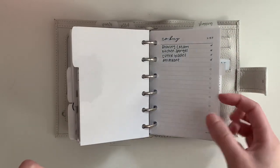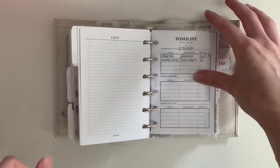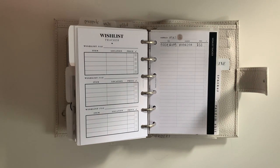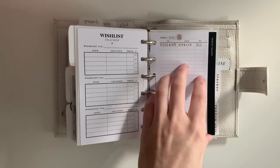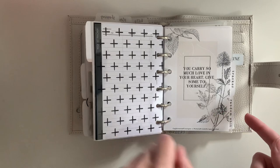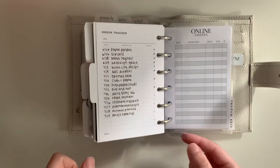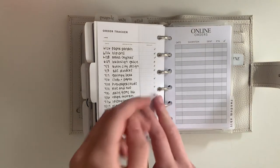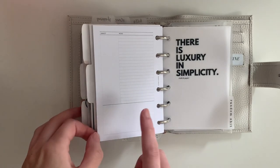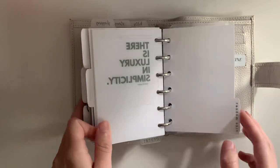The next section is my list section — I have like a random list: a buy list, a list of things to print or make for my planner, a list of my favorite Instagram accounts which I haven't finished, and then I have a little shopping tab with my wishlist. I also just started a wishlist for my girlfriend, because whenever her birthday or Christmas comes up and I ask what she wants, she has no idea — so whenever she randomly mentions something she wants, I'm going to write it down. This is Queen City Designs acetate and another Caffeinated Concepts printable dash. Next is my tracker section — this is my order tracker. I have this little tab from Brooklyn Grace Co and I write orders on it. I also have Cornell-style note-taking inserts from Cloth and Paper but I can't share what's on them yet. There's a luxury and simplicity dashboard from Cloth and Paper.